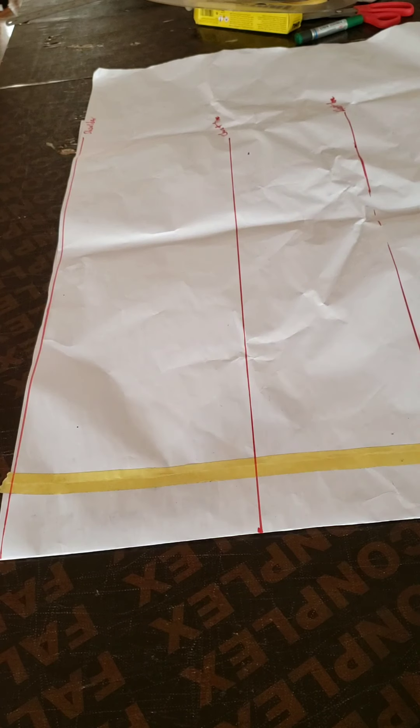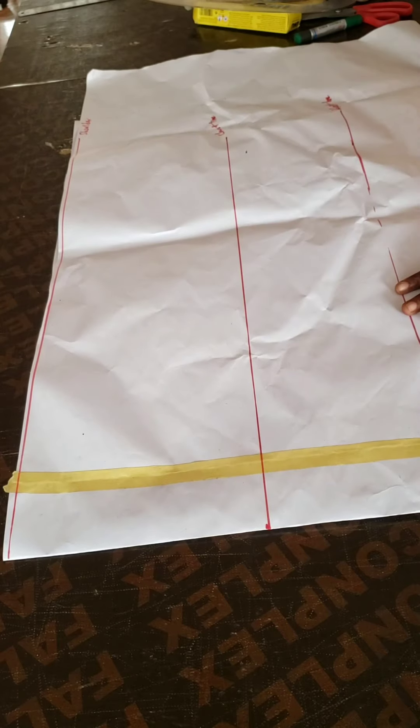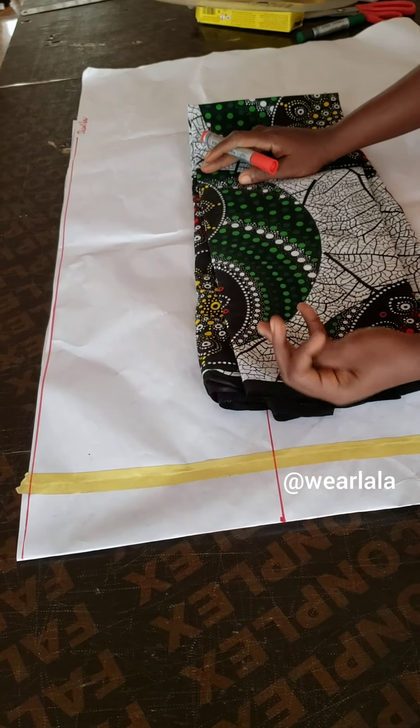Hi guys, welcome back to my YouTube channel. It's been a while since I posted a video — I've been busy through last week, but I'm free to post this tutorial now. This is an off-shoulder asymmetric blouse where the sleeve and the blouse are cut together. I'd have loved to cut directly on fabric, but I'm drafting on paper so everyone can clearly see the markings. If you want, you can cut directly on your fabric — this paper draft is for tutorial purposes only.